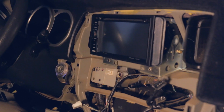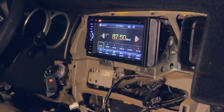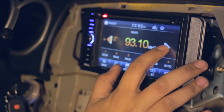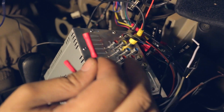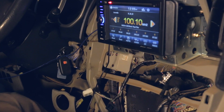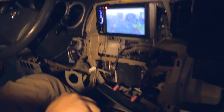Alright, so now everything's put together, we're going to test it out before we put everything back together. I forgot to plug in the camera — which would be this — and then this would be the reverse sensor for the camera. Oh, it works guys! Reverse camera works. Perfect.